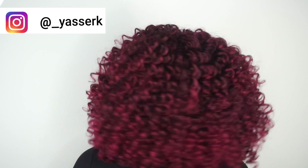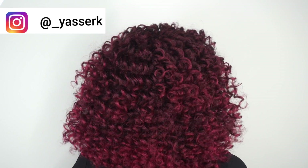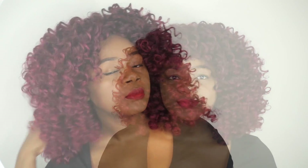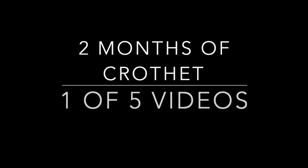Hi guys, welcome to my channel! My name is Yasser and today I'll be showing you how I achieved this awesome crochet look. It's a full wig that I created — obviously you can create it as a half wig or whatever you like. This is part of a series I'm starting: two months of crochet, and this is the first hair video I'll be uploading. I'll be uploading another video next week on Thursday, so make sure you check that out.